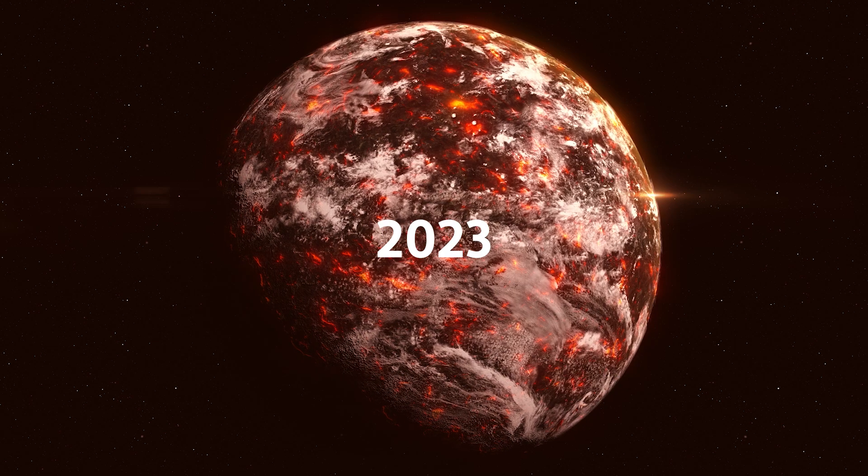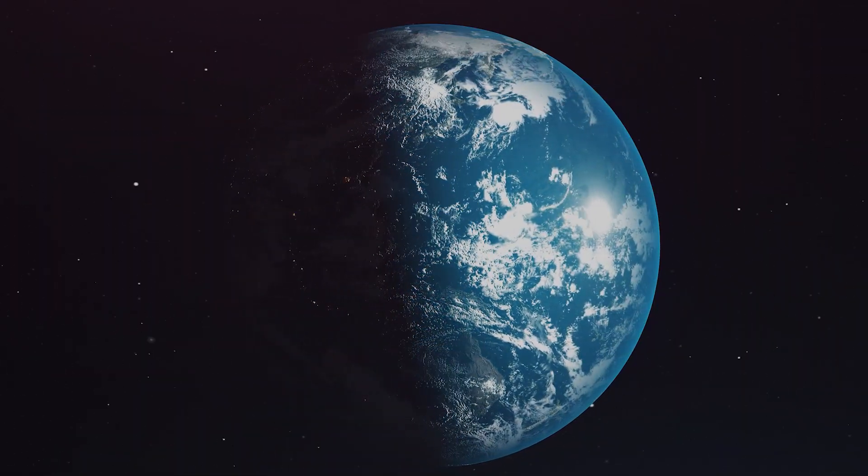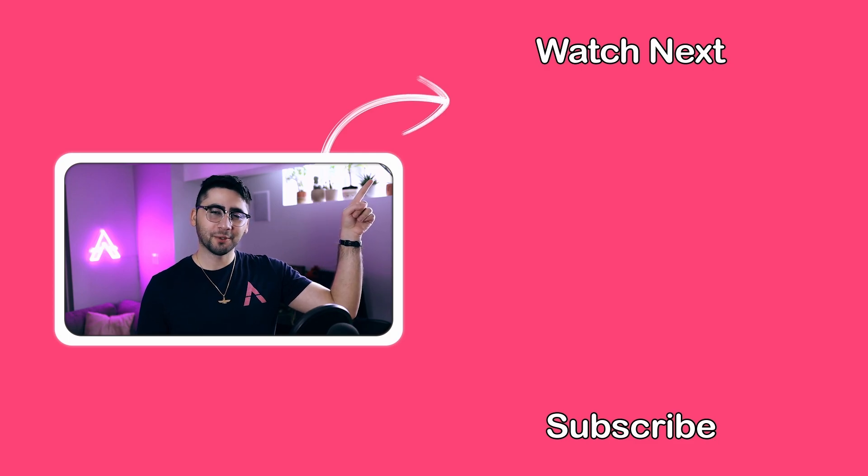That wraps up our recap of 2023 and our plans for 2024. Blender 4 is out with a ton more animation features like we talked about. If you want to get caught up, go ahead and click on this video and watch the whole thing. We'll see you next time.